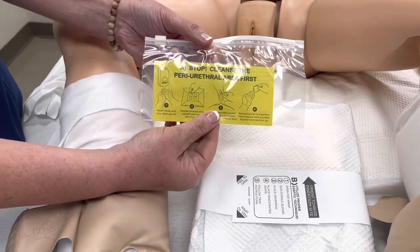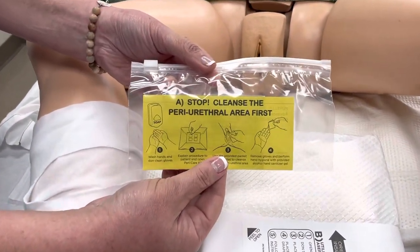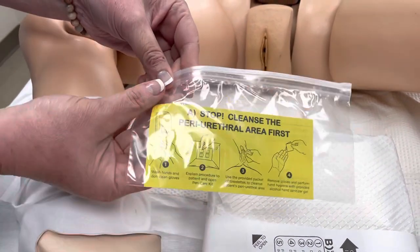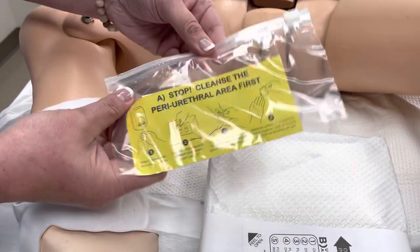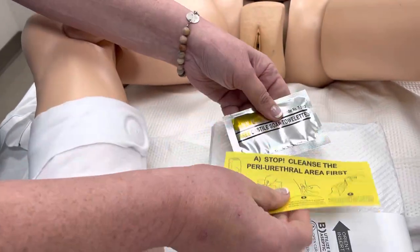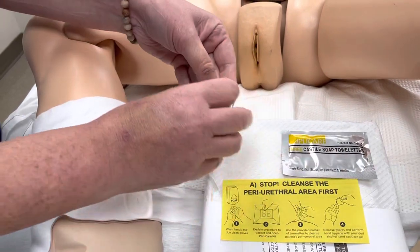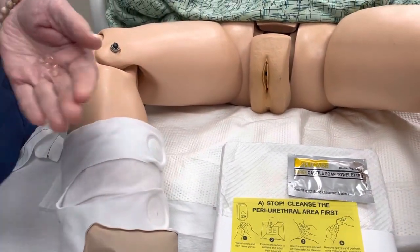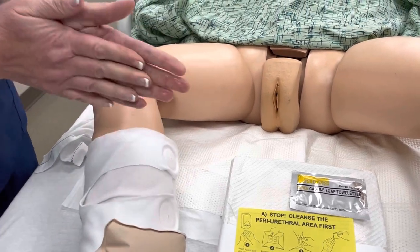Lastly, you're going to find a ziplock bag with a large piece of paper that says 'stop, cleanse the periurethral area first,' along with a couple different pieces of equipment. The first thing you'll find is some hand sanitizer, and you're also going to find some Castile towels. You'll want to go ahead and put on some gloves.